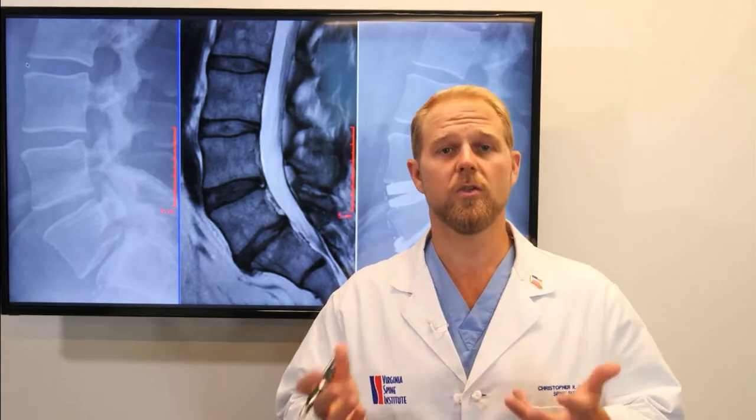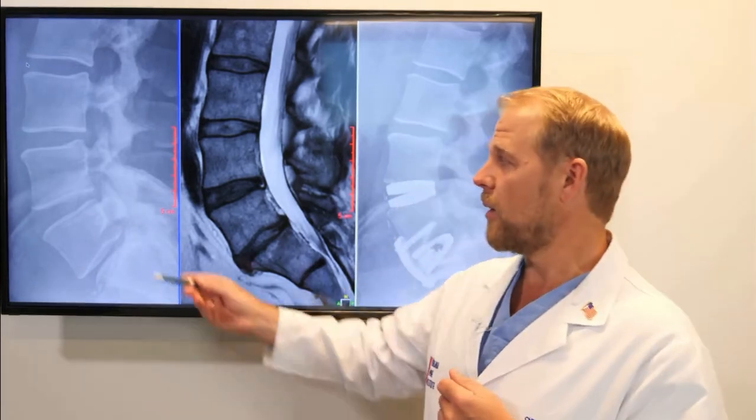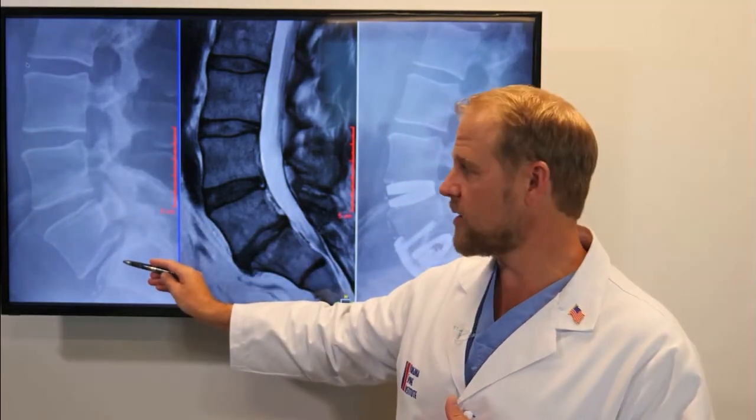There are times when a spine problem degenerates beyond the point where a disc replacement is a good option — it's just too far gone. And so in those situations, a fusion is sometimes the best option. In this example, we're going to start looking at a lateral x-ray of the low back, the lumbar spine.